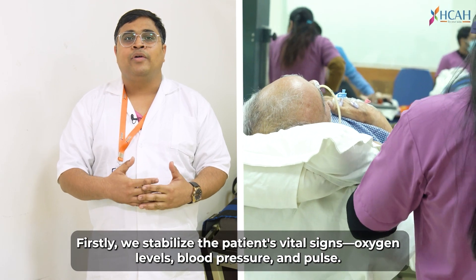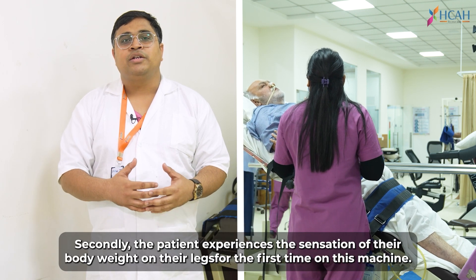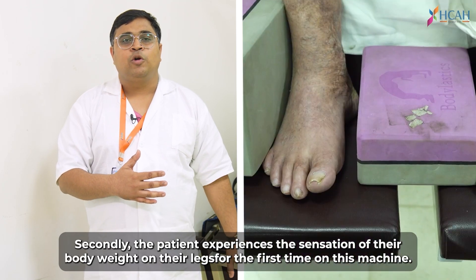First of all, the vitals — the oxygen, blood pressure, and pulse — must be stable. Secondly, the patient feels his weight on the machine.